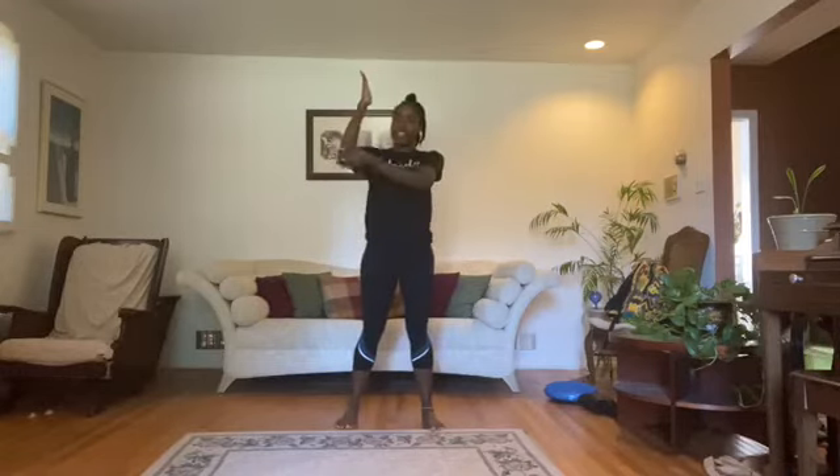We should be looking like a seesaw or a teeter-totter. Think of your hands and your feet — when your hands go down, your feet go up, and when your feet go down, your hands come back up.